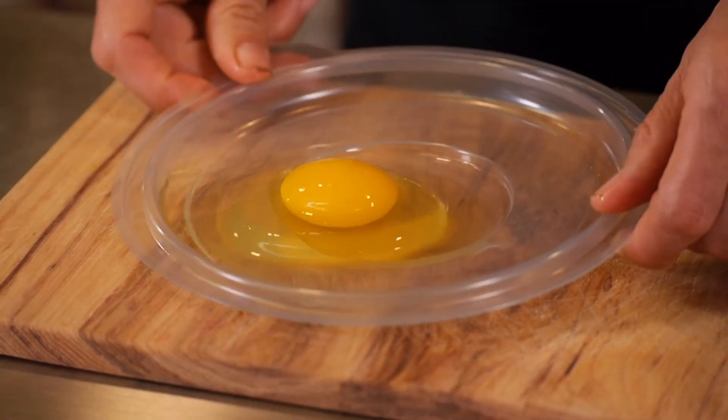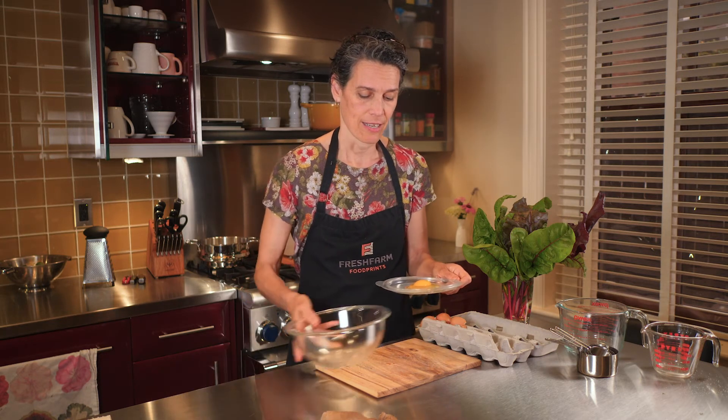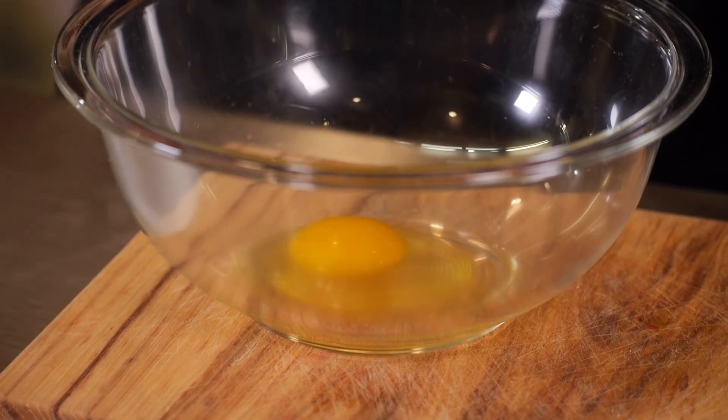I'm going to wipe that there. The next part is pretty funny too, because then they have to stay steady, and then you can pour it into the bowl, just like that. Super easy, right? And that's it.